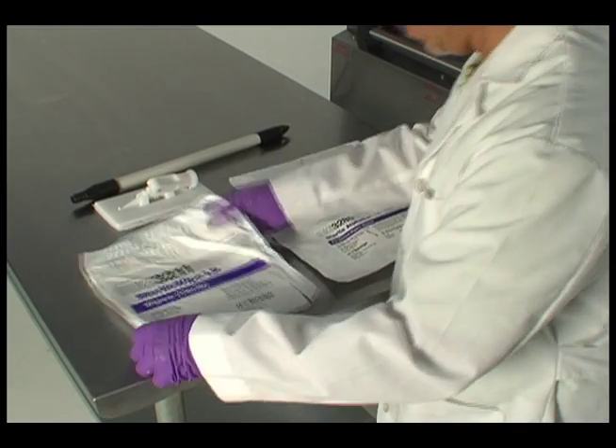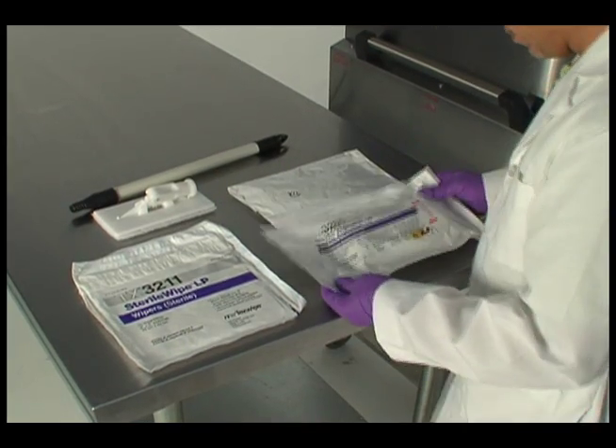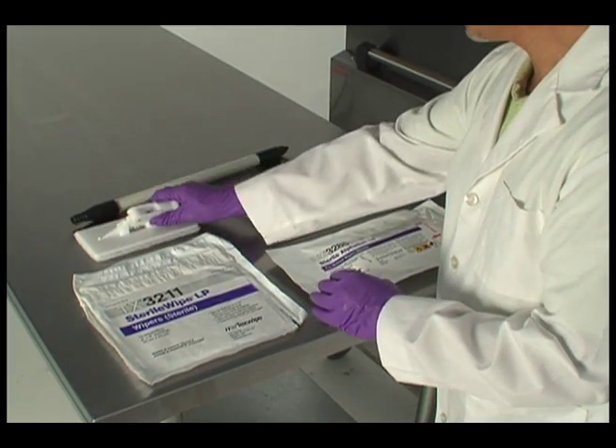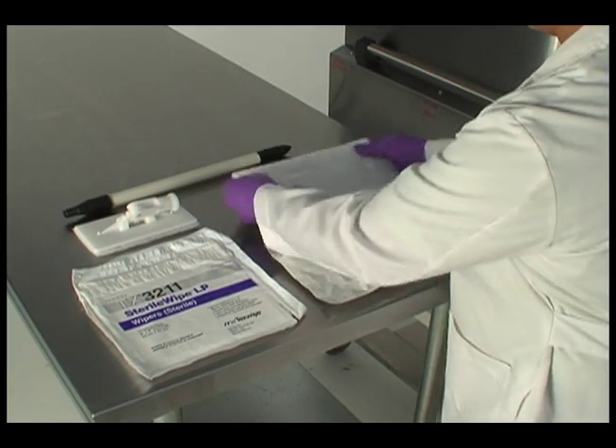Cleaning should be completed with a facility-approved disinfectant and disposable lint-free or low-particulate release cleaning cloth. NuAir has supplied all new PharmaGuard units with an isolator cleaning tool to help improve access to hard-to-reach areas.